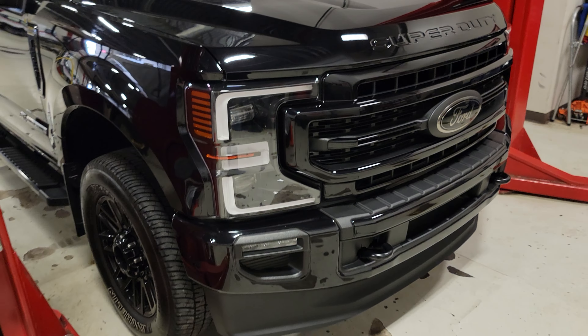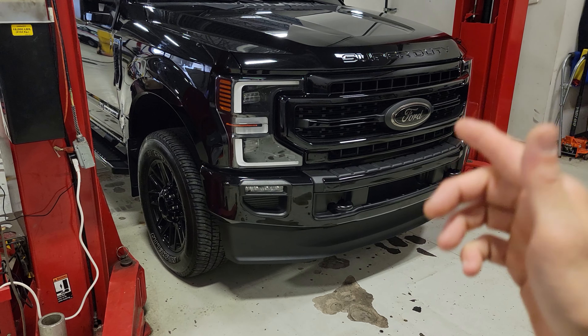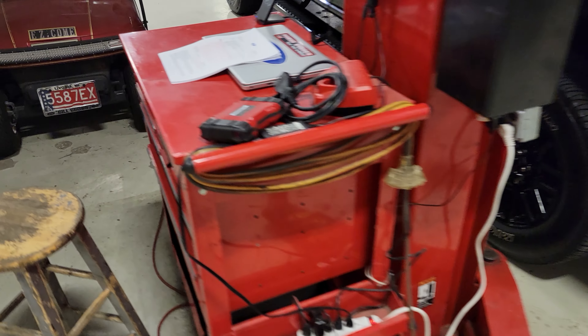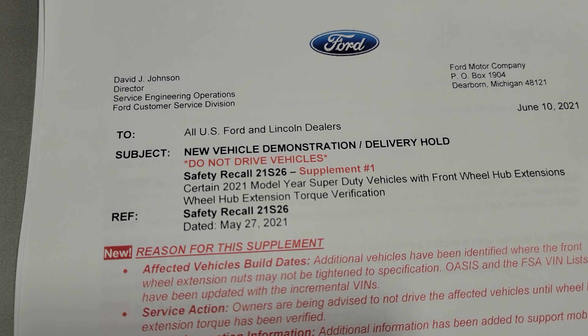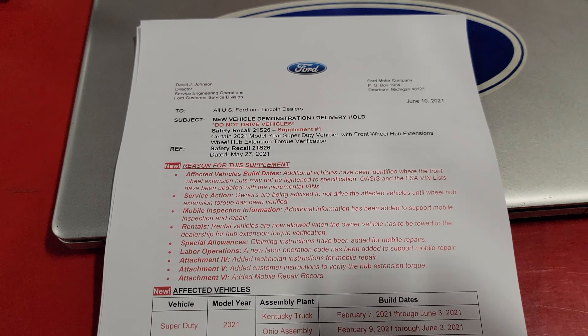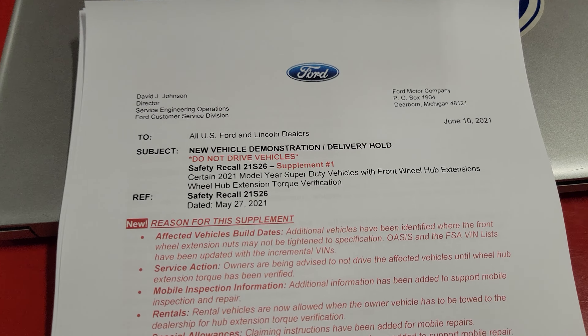Welcome back to the channel. Today we're going to be talking about something real quick and short about the new recall that just came out for our super duties. This is recall 21S26. I've seen a lot of guys talk about this on Facebook already and there's some concern about whether this is going to apply to their truck.